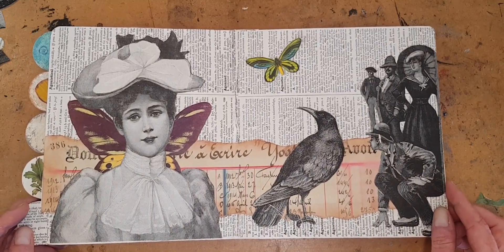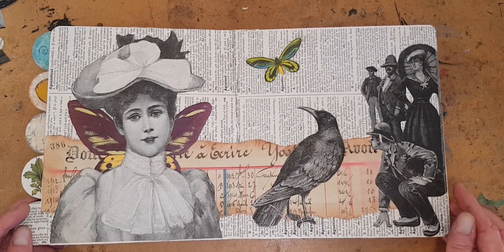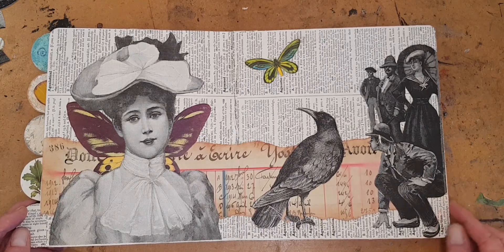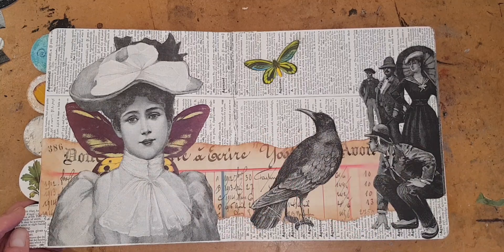If you like Altered Books, Journal Arts, Vintage Books, Paper and Ephemera, please subscribe to my YouTube channel and be sure and turn on the notifications and you will have more of them in your life. Now let's go alter a book.